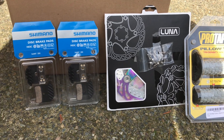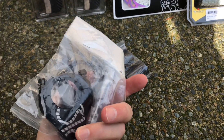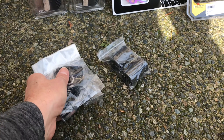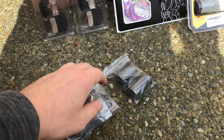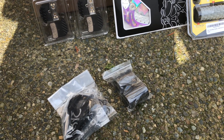I also got a direct mount stem that I haven't decided whether I'm going to put on or not. It should be really nice though — I just wanted to have it just in case. I also got the spacers for it because we'll need to cover up the steering tube.